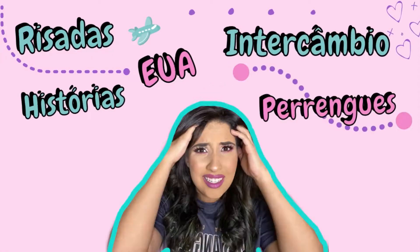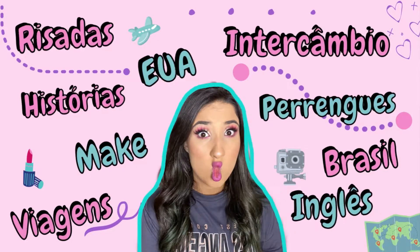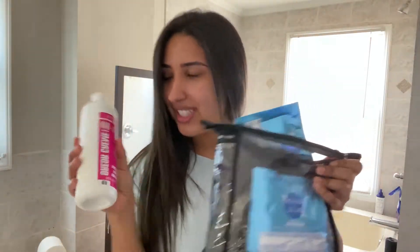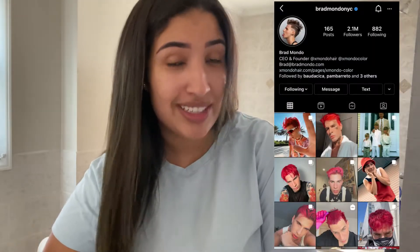Welcome to my bathroom! Today's video is gonna be in English because I'm gonna dye my hair — I have all the products here. Maybe Brad Mondo is gonna watch my video because I'm gonna dye my hair.